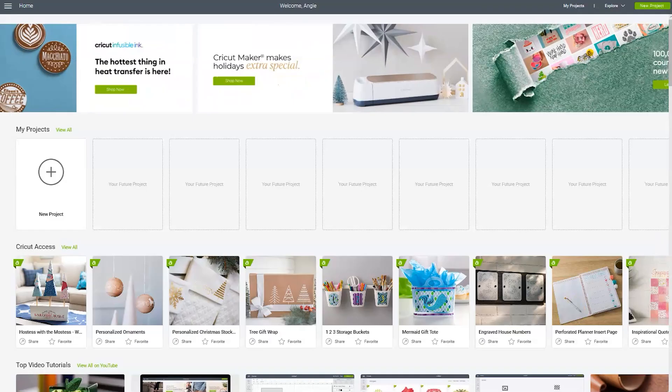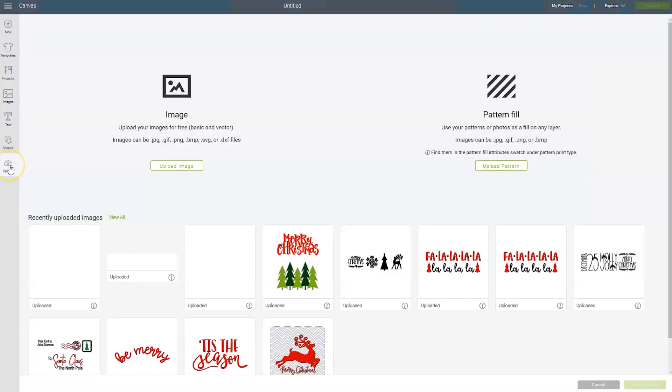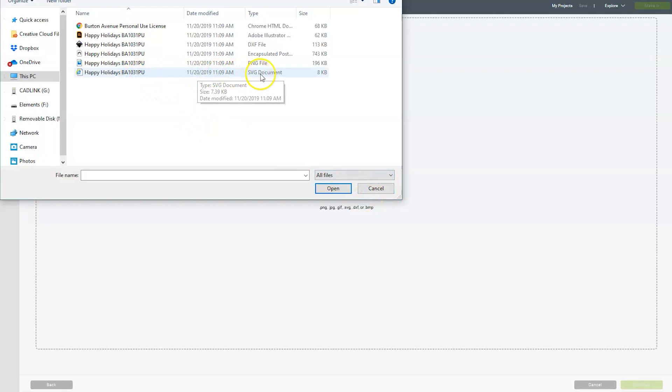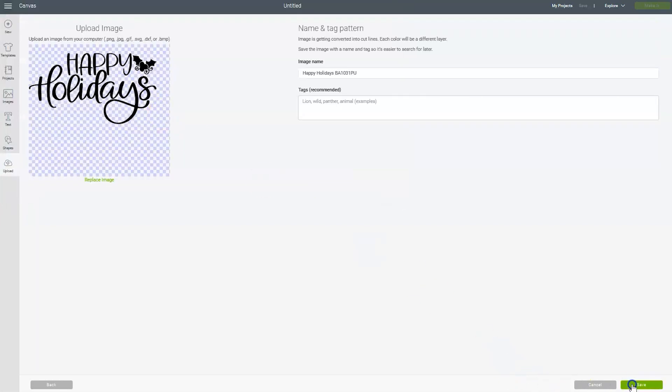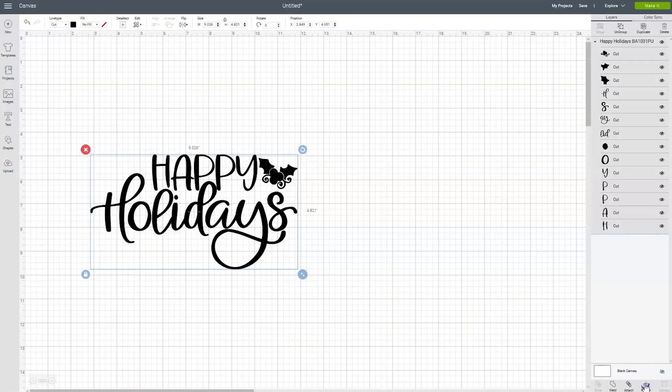Let's head over to Cricut Design Space and start a new project. Over on the left click on upload, then click upload image, and then choose browse. Find the SVG file we unzipped earlier. Sometimes these SVG files will show up as a Chrome HTML document, so if you don't see SVG listed be sure to look for that. Double click on the file name, then click save, then click the image one more time and choose insert images. Now your design will appear on the canvas screen.